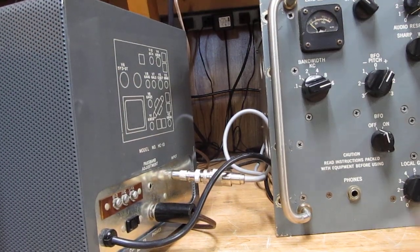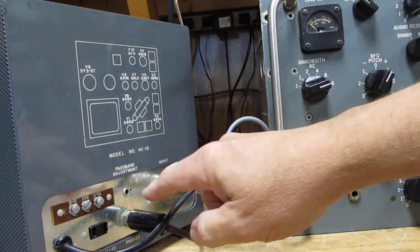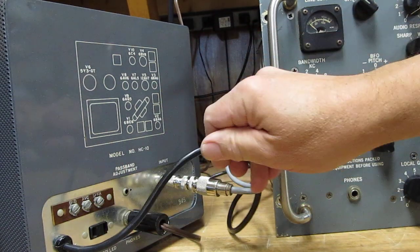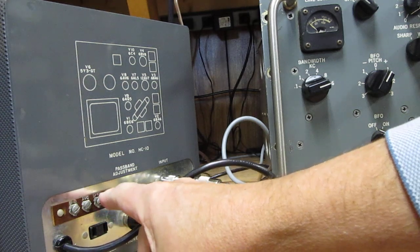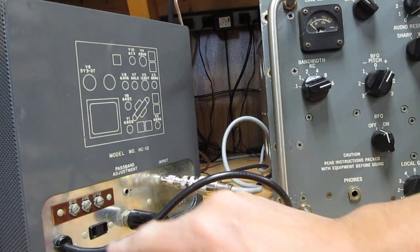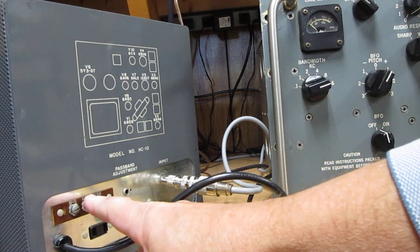Here's the back end. There's an RCA jack here, a speaker jack here, and here's your AC cord — this is a new cord. You've got an external speaker jack here, which is actually the headphone jack, and my speaker just happened to have a quarter inch plug.